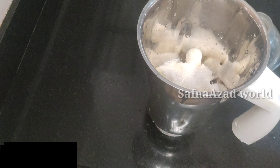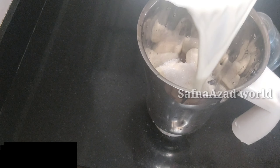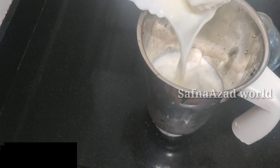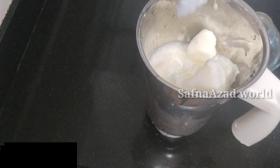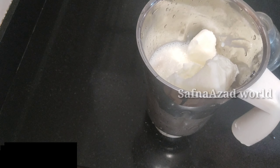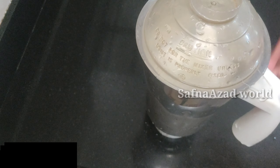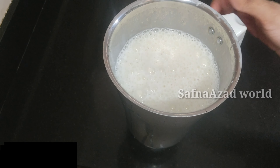We have to blend it for a few minutes. We have to put it in the freezer.